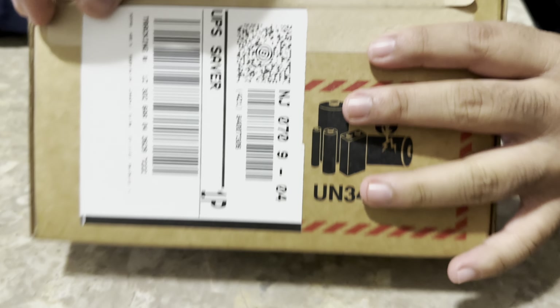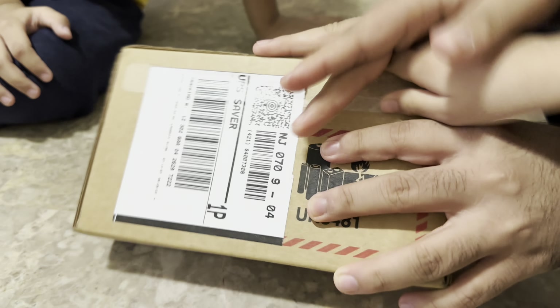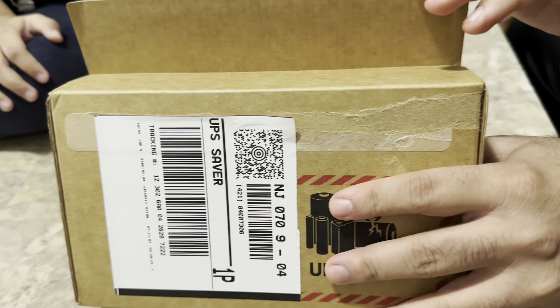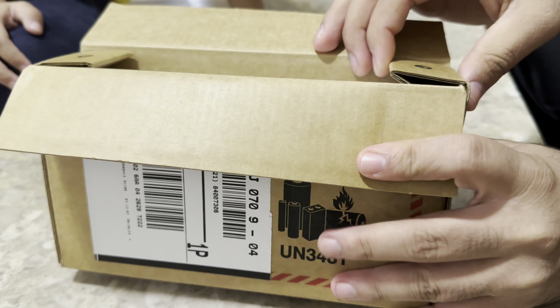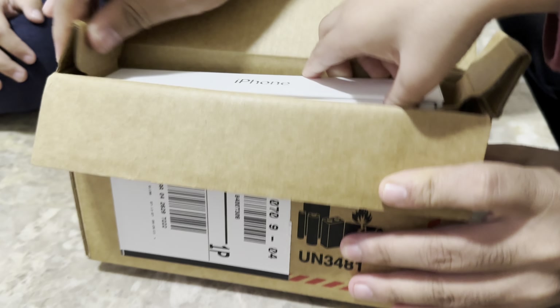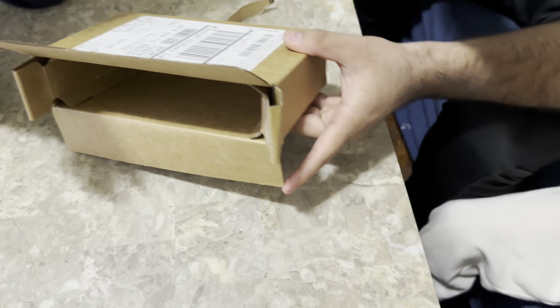Hello. As-salamu alaykum. We're going to unbox today the iPhone 15 Pro Max. Adil just ordered it and his order just arrived a few minutes ago. And now he's trying to open up the box. You will see the iPhone 15 Pro Max in natural color.